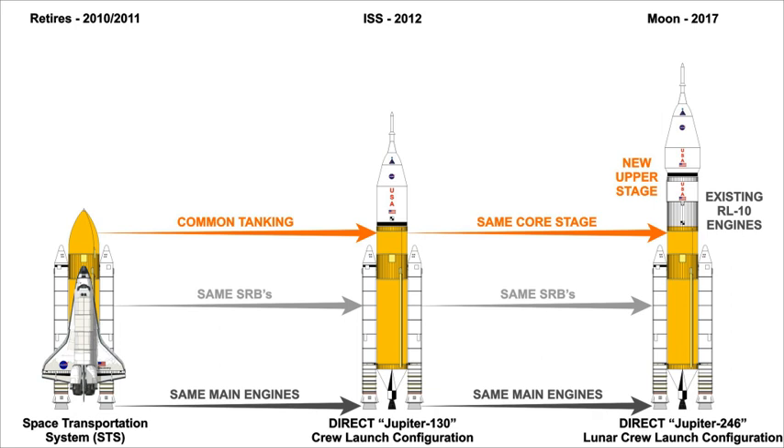The Jupiter family of Super Heavy Lift launch vehicles was part of the proposed DIRECT Shuttle-derived launch vehicle architecture. It was intended to be the alternative to the Ares I and Ares V rockets under development for NASA's Project Constellation. Major benefits included re-using hardware and facilities from the Space Shuttle program to minimize costs, take advantage of existing hardware experience, and preserve the workforce after the Space Shuttle's retirement.